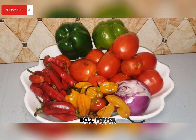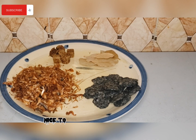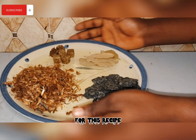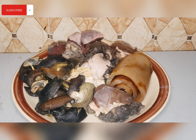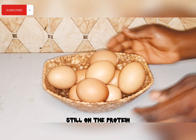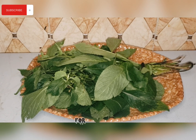For this recipe we'll be needing tomato, bell pepper, long pepper, onions, and yellow habanero pepper. Next we'll be needing iru, bay leaf, onions, and seasoning cubes. For our protein we'll be needing cow skin, snails, cow tripe, intestine, and boiled egg. Lastly, we'll be using scent leaves.